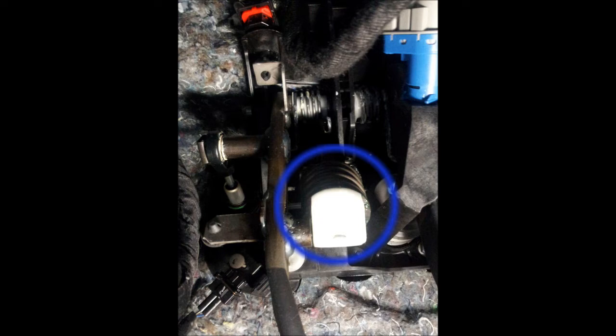So it makes it a little bit easier to push the clutch in, but by doing that it adds some tension to the clutch, and when you get up in the upper RPMs it actually helps push the clutch down even when you're not putting your foot on the clutch.